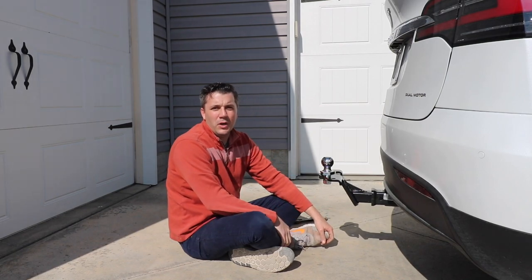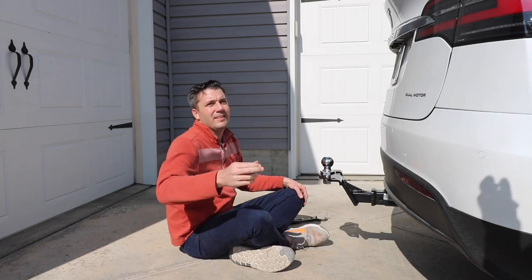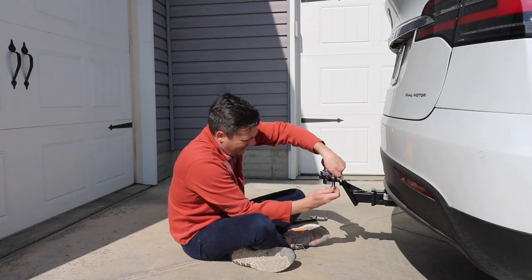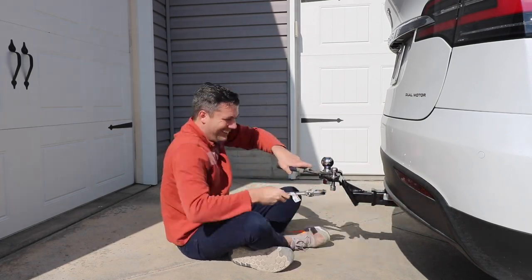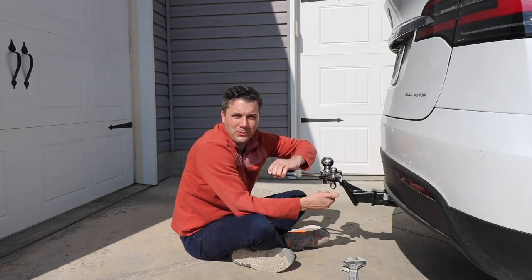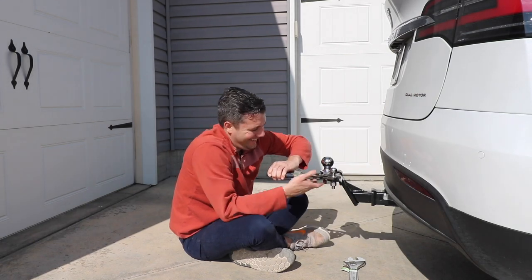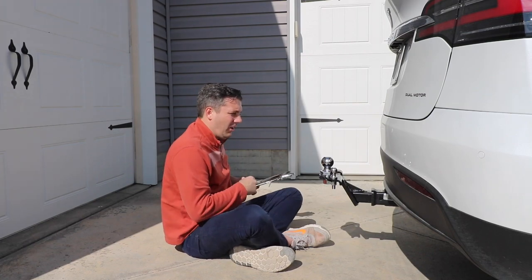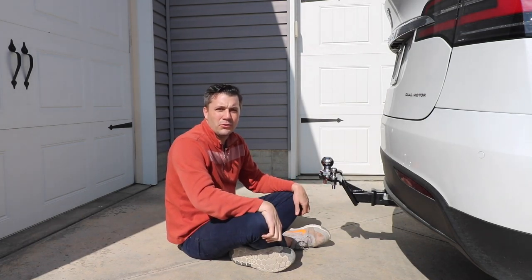Now that that's tightened down, we can put the trailer ball on here. Now that all of that's tight, we can go ahead and hook the sway control kit up.